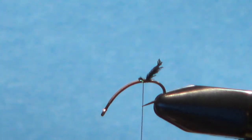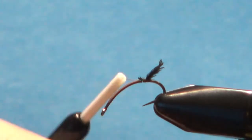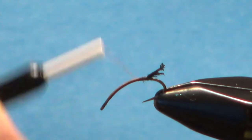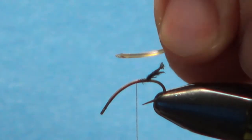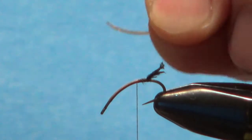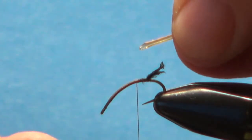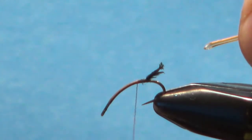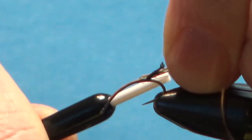Now the next part is the body. I'm using UTC vinyl rib in size nymph, amber color. You could use clear — clear would be fine with the brown base of the thread. Go ahead and flatten that piece out. To get a flat tie-in end, I take a lighter, melt a little bubble on the end, pull it tight, and snip it off. Now, one side of the rib is flat and one side is curved — you want the curved side up.